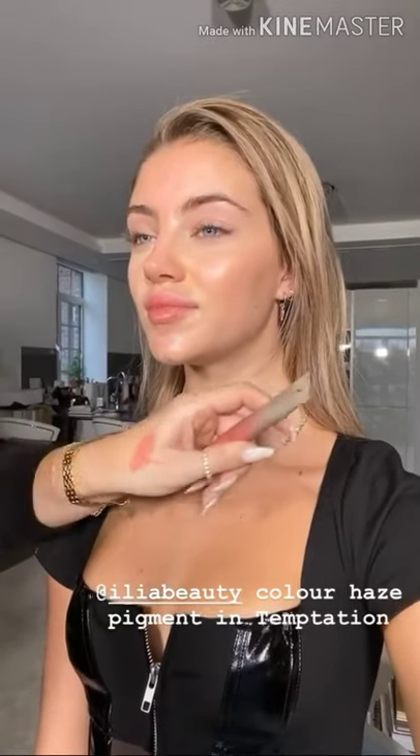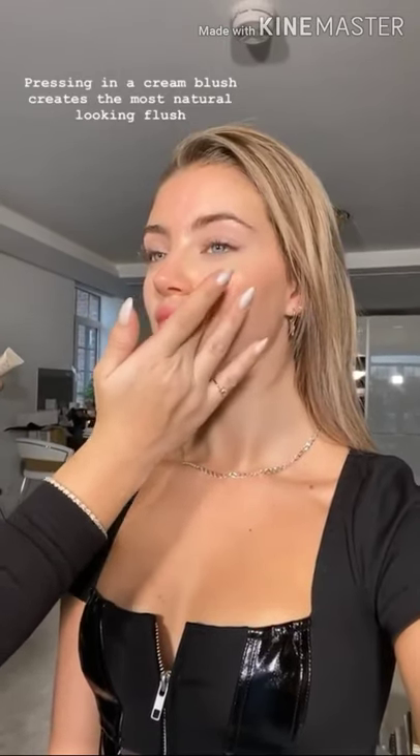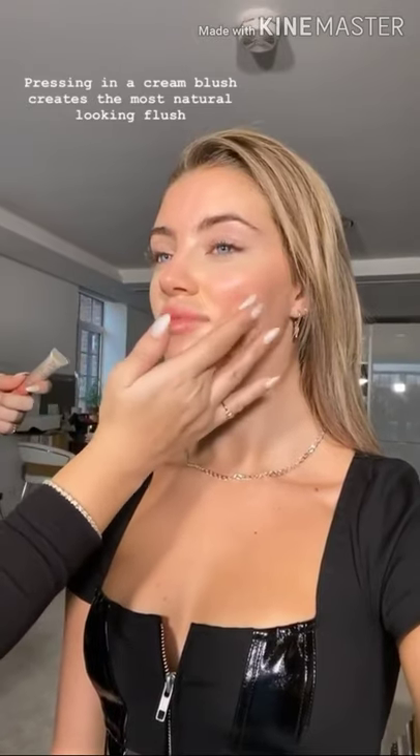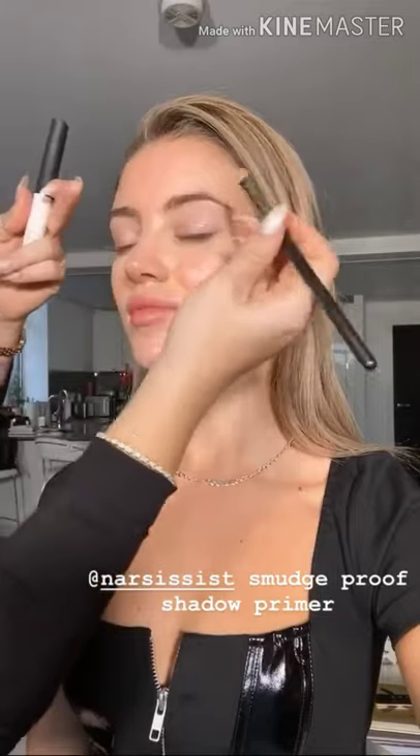For blush I'm a little bit in love with the natural rosiness that Daisy has on her skin. I'm using the Ilia Colour Haze pigment in the shade Temptation, which is a beautiful pinky peach. I'm just going to press this into the apples of the cheeks, slightly lower than I would normally, because I want this to look like the flush you get when you're taking a walk in the cold — really youthful and healthy on the skin.